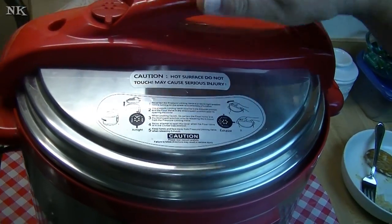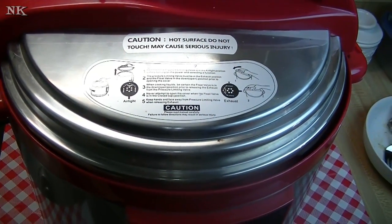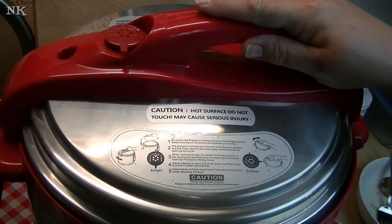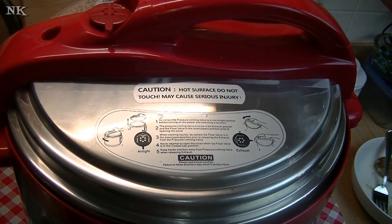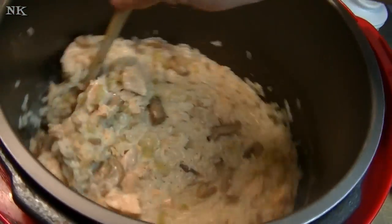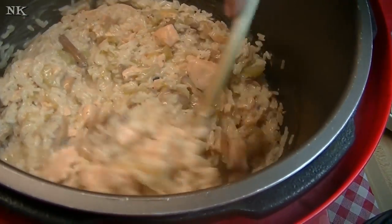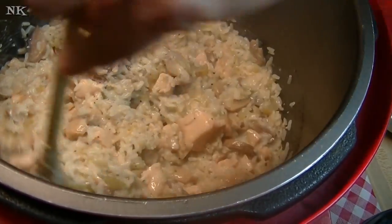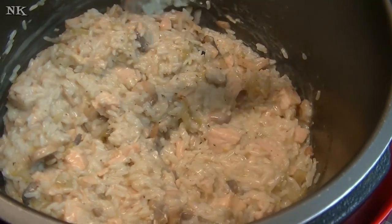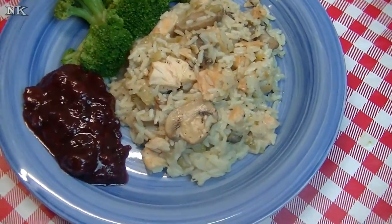Our pressure cooker counted down — it went 12 minutes. You might think it's not going to be enough time, but I promise you it is. I let it sit for about five minutes after it finished, then did a quick release. It didn't have to release a lot of pressure at that point. It's beautiful, it smells incredible, and I can't wait to serve up a delicious bowl of this creamy chicken and rice. We're going to go to the counter, I'll clear off the pressure cooker, and fix you a dish of this beautiful meal and give it a taste.